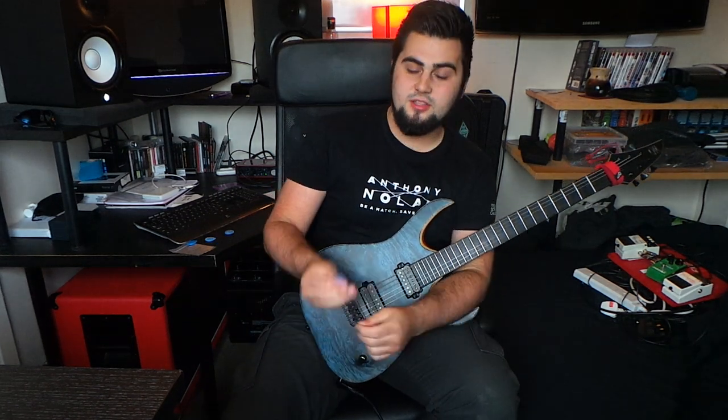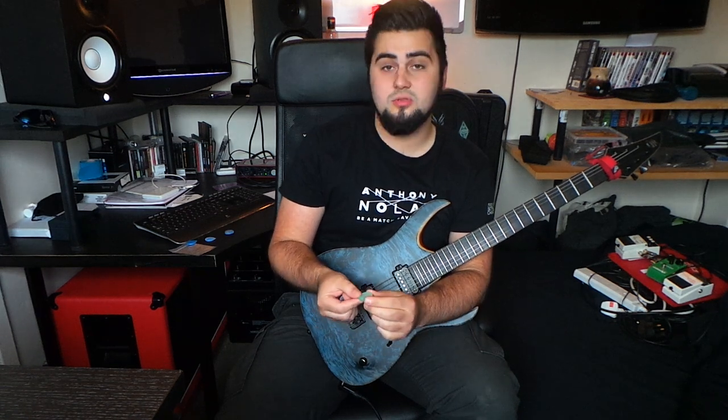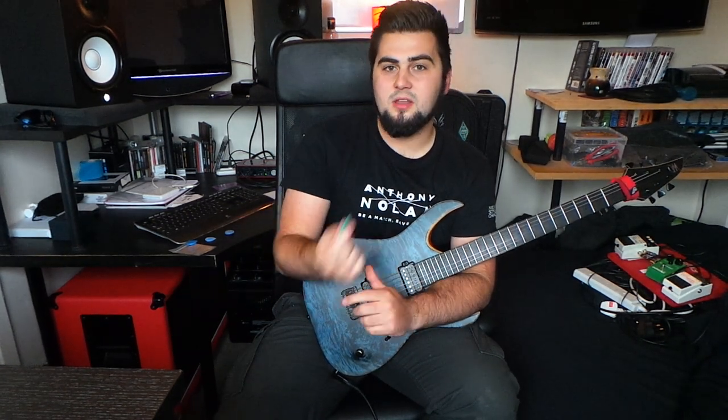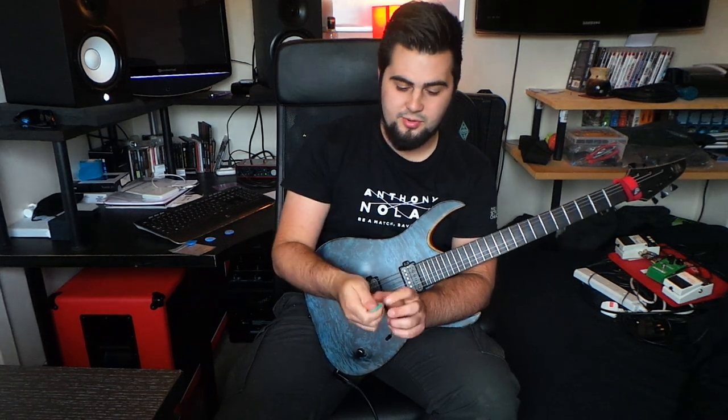I went for a different finish this time — rather than the gloss I went for the rough and ready finish. I don't actually know the name they gave it on the website, but it's basically the rough and ready finish. I really like the fact that it's just been ground and that's it, you're ready. It's a great pick and it feels brilliant.